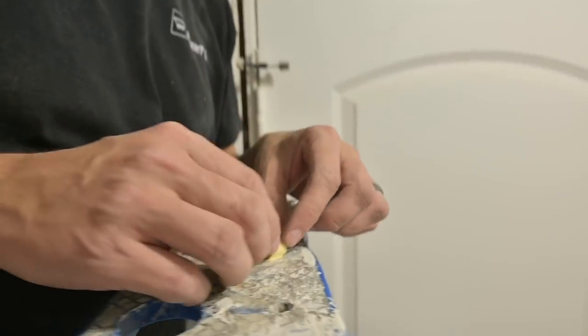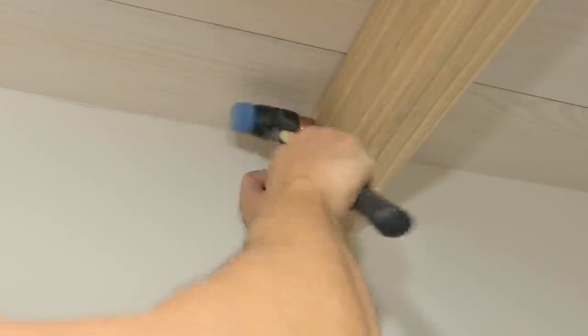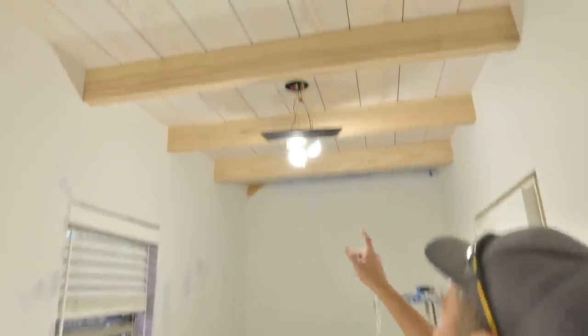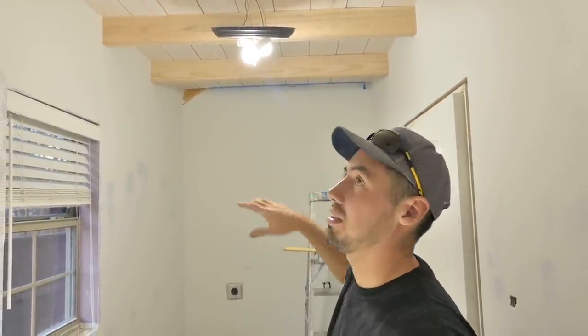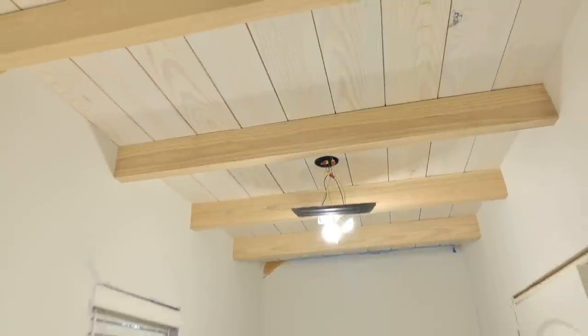I've got a little bit of glue right here — I can just roll this little plug around. There we have our four beams, and I've got one more to put in over there. I'm going to have to cut a mortise out where that rafter is so I can hide it. Then I've got to veneer all these other ones, which I wanted to do today, but it's getting kind of late.